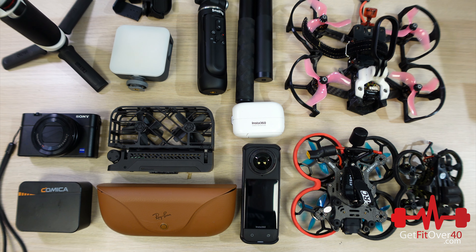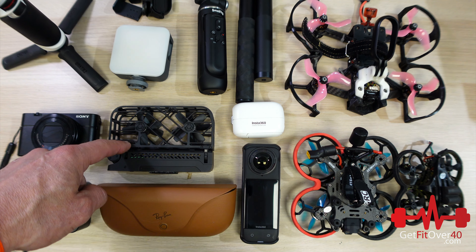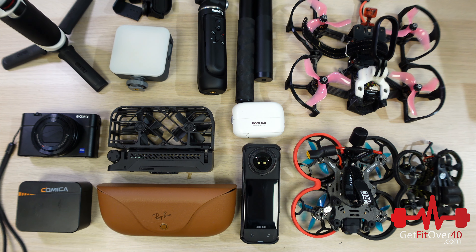Hey everybody, Michael here from Get Fit Over 40. I wanted to do an update video on my camera and audio gear. It's been a while and there's been quite a few changes. I did a bit of an overhaul — got rid of some cameras, picked up some new stuff, added to my drone collection. I have four drones now if you count the Hover Air. We're going to go through this table quickly, covering the main cameras, audio, drones, and accessories.